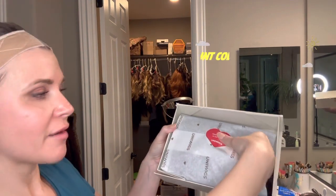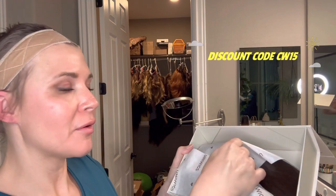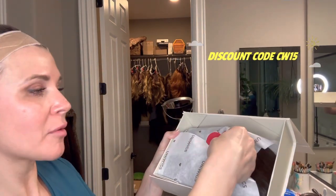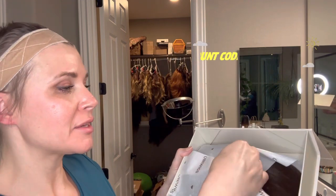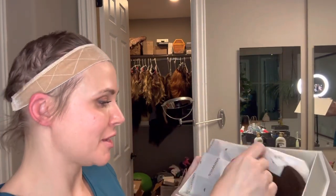It has information on how you can do a return, and then this is how they have it packaged. Some people are really big on packaging, so there it is — that's how the packaging looks.